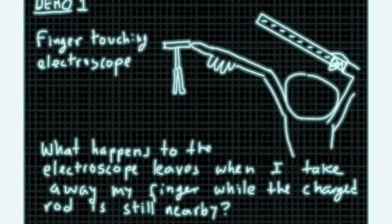So the first thing I'm going to do is charge this rod negatively, and I'm going to touch the electroscope — nothing is happening yet. And then I'm going to bring the rod close. They don't seem to be doing much. But as soon as I remove my finger, they go up. It seems like the electroscope collected some charge just by removing my finger. So how can we understand that with what you know already?